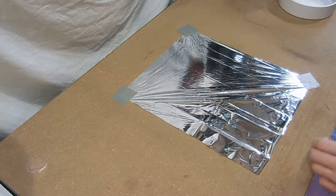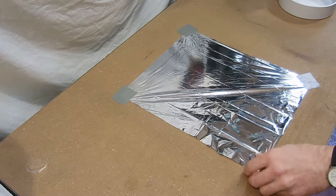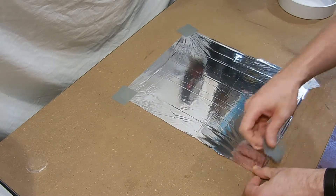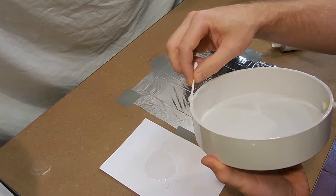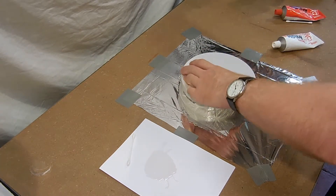Next I cut out a piece of Mylar slightly larger than the PVC cap. I taped it to my work bench, using the tape to pull the Mylar taut to remove the wrinkles as much as possible. I mixed some epoxy and applied it to the brim of the PVC cap, then carefully pressed the cap onto the Mylar and left it to cure for 15 minutes.